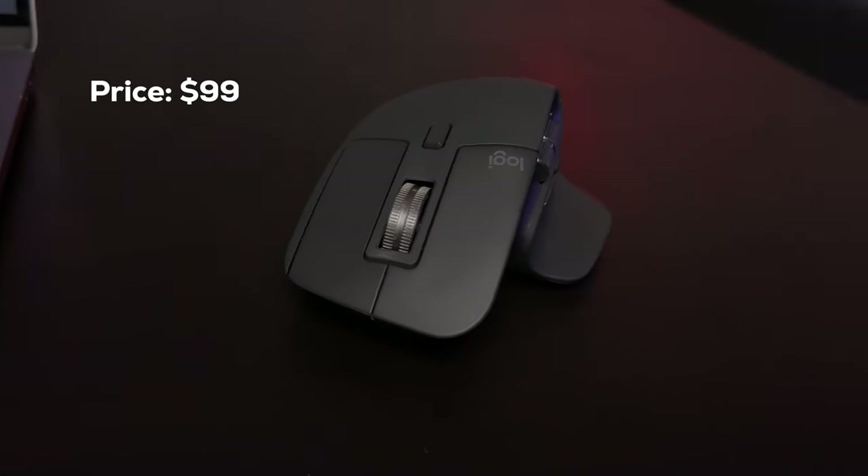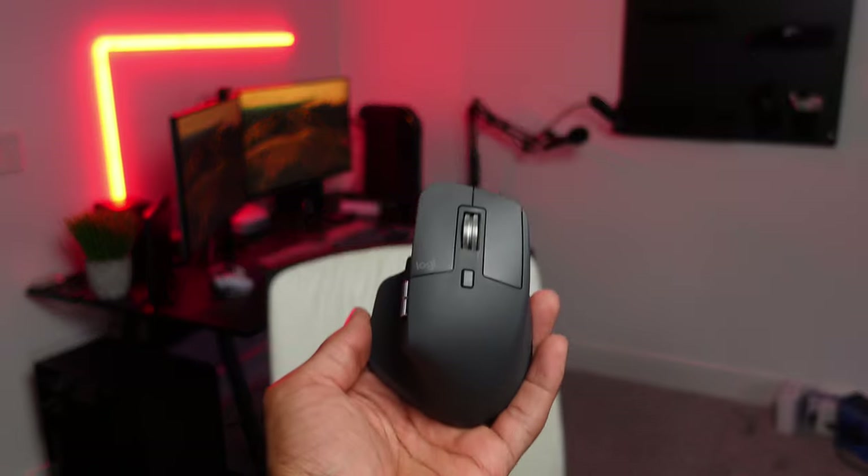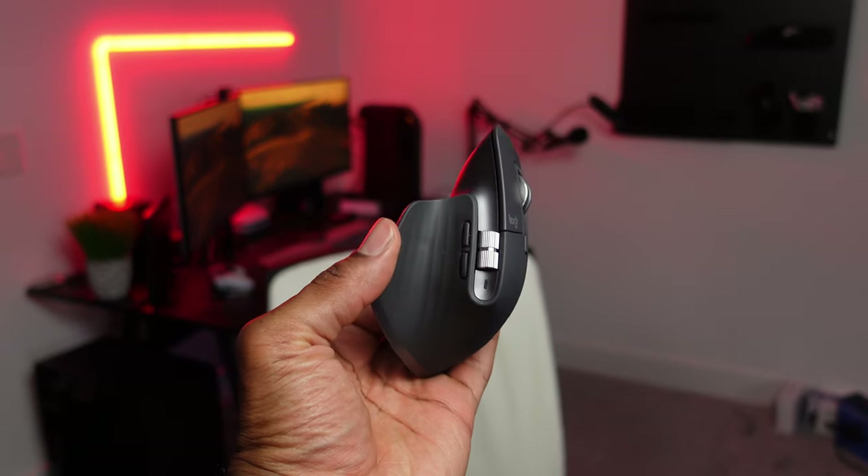It costs $99 brand new and it comes in three different colors: graphite, white, and black. I went with the graphite option, but I wish I bought the black one because I like having my tech all black. After looking at pictures between the graphite and the black option, the colors aren't that too far off. Now on Amazon, there is a version that comes with a free Adobe Creative Cloud subscription, and I'll leave a link to that in my bio. Full disclaimer, it is an affiliate link, and I just want to say thank you for anyone who uses that and helps support the channel.